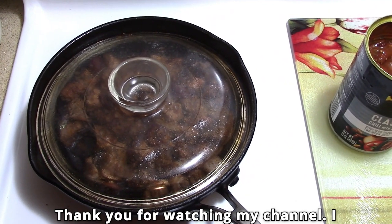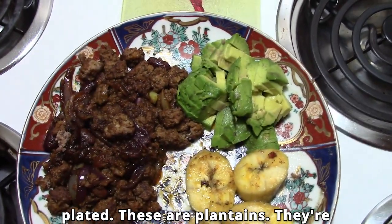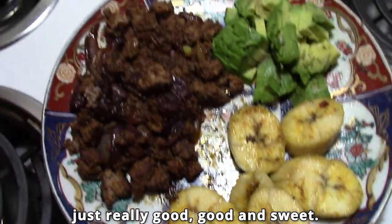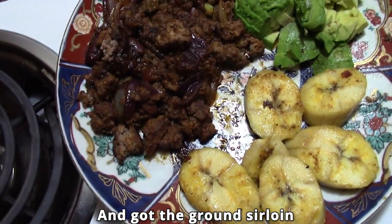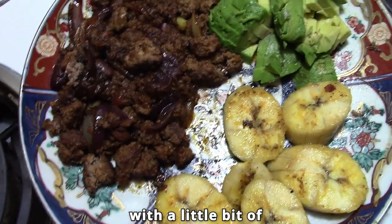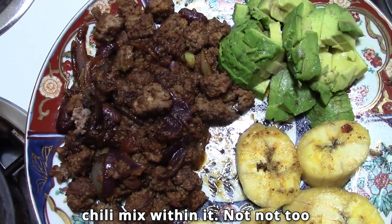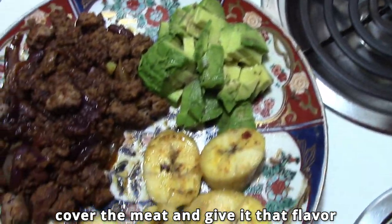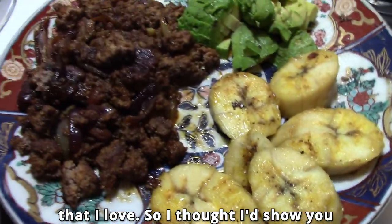Alright, thank you for watching my channel, I really appreciate it. Well, I wanted to show you my meal plated. These are plantains, they're just really good and sweet. I've got the ground sirloin with a little bit of chili mix within it — not too thick, just the right amount of thickness to cover the meat and give it that flavor that I love. So I thought I'd show you that.